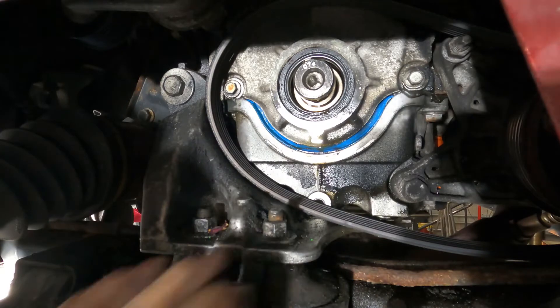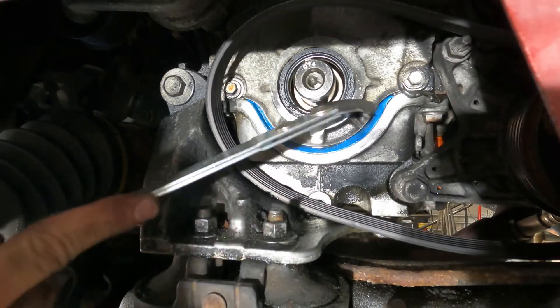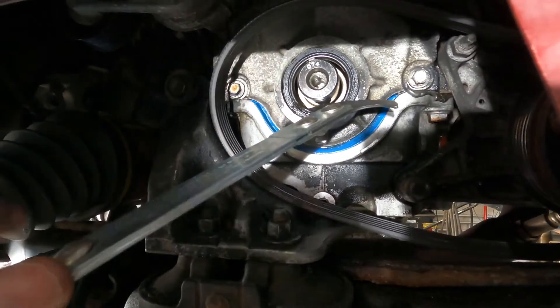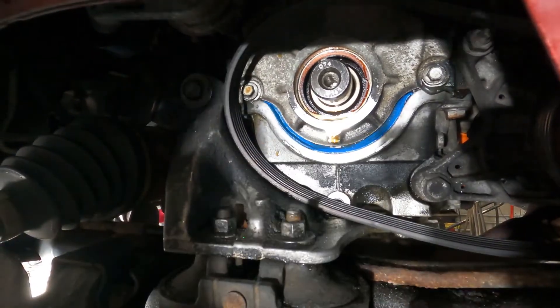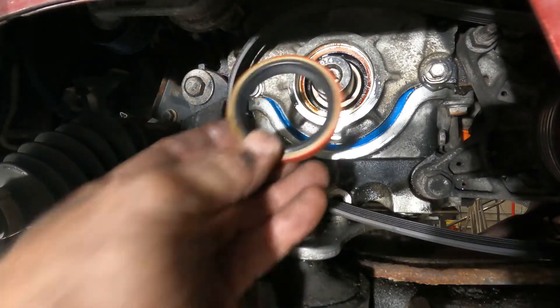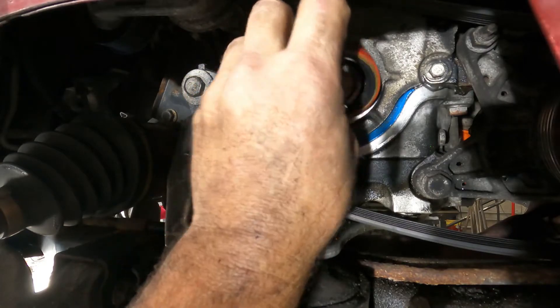This seal is looking good — that's the one we changed. We just want to go in there, hook it — not too deep because you don't want to scratch that — and then pop her out. There you have it. Then I have a new seal here which will go in.